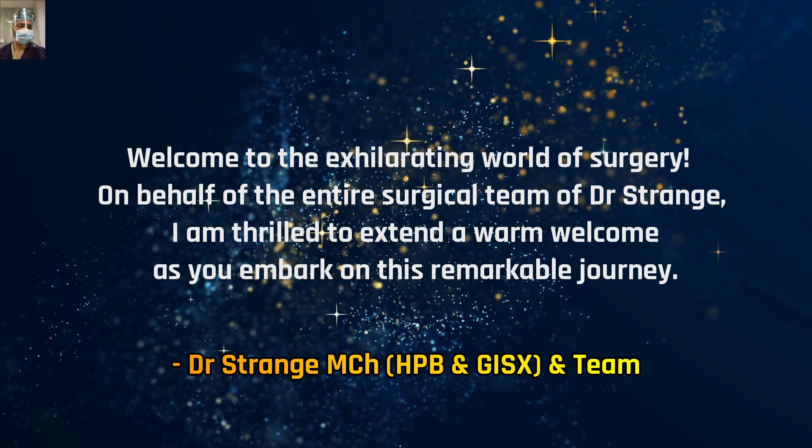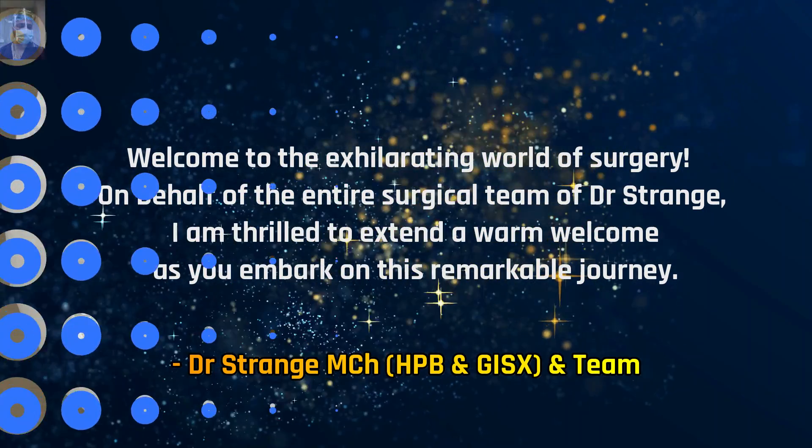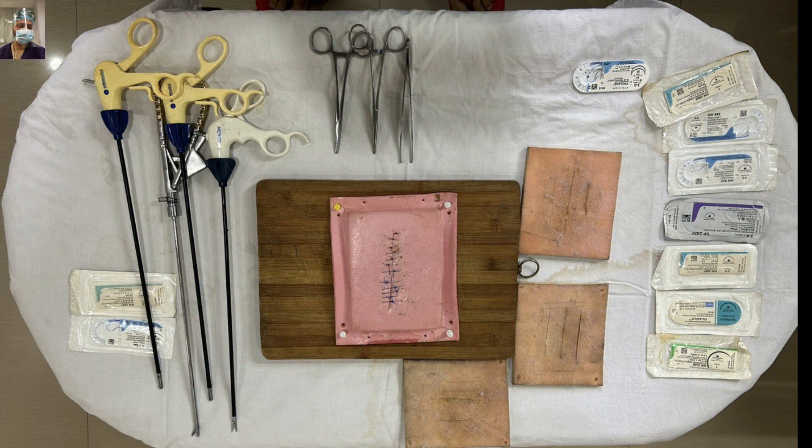This series is basically for a first-master trainee who has just ventured into the field of surgery. I welcome you all to the exhilarating world of surgery. On behalf of the entire surgical team of Dr. Strange, I am thrilled to extend a warm welcome as you embark on this remarkable journey. We have a surgical fraternity of approximately 6,000 surgeons across the world, so welcome to the family.